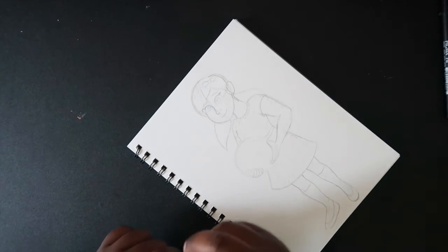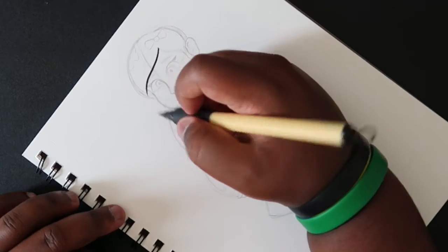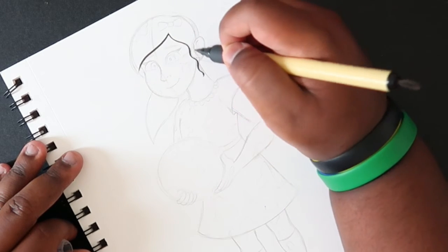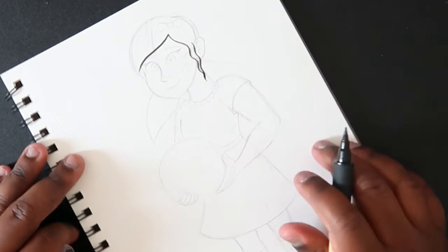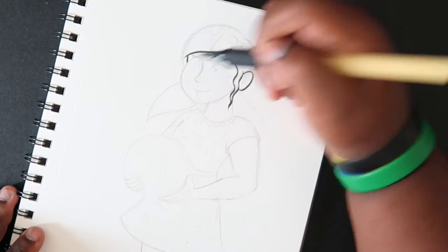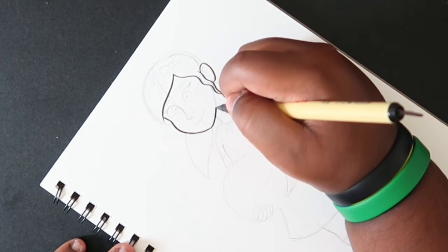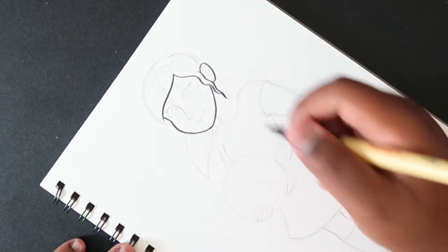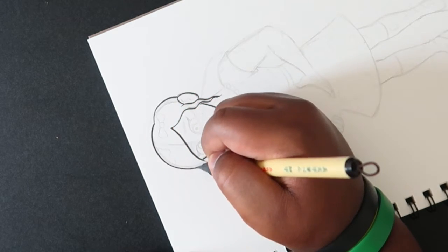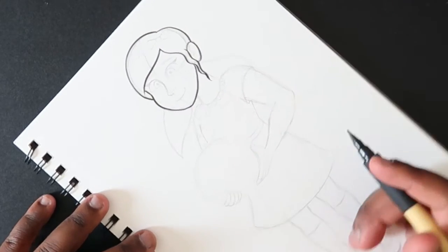First I'm going to do the hair. Right here at this point you're going to put a lot of pressure on it — see how it tapers at the end? That's what a brush pen does and that's what I really like about it. It's really good for curves like this.